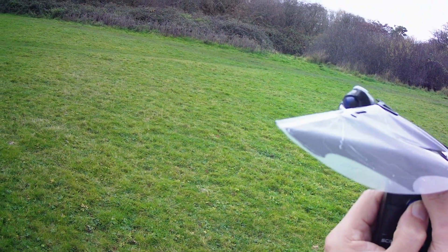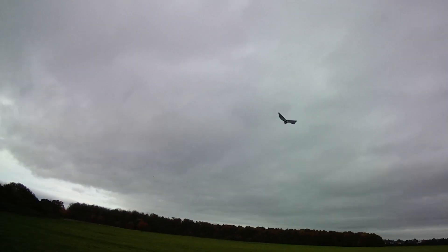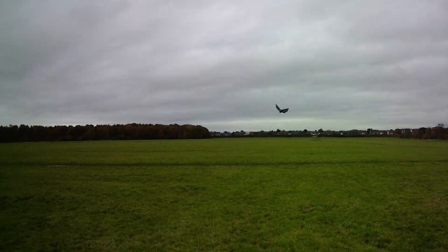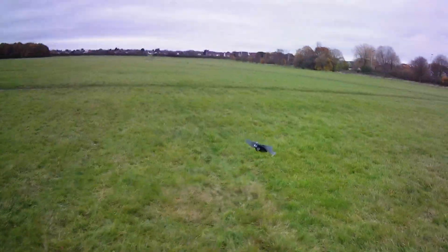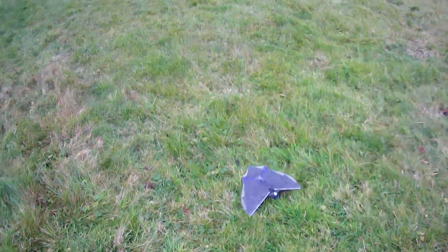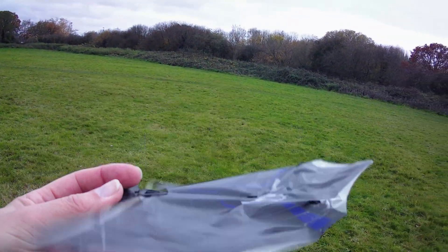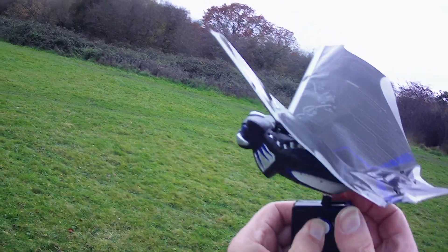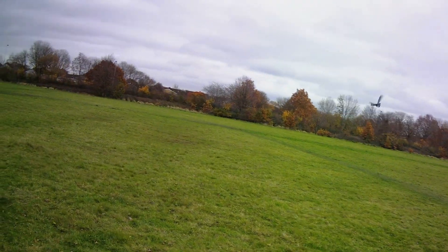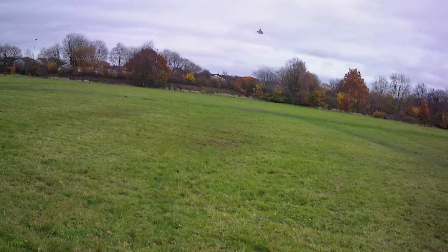Right, are we ready? Not getting the same height again. Looks like I've just not charged it as much, because I did wait much longer the first time because it was windy. I'll try a longer charge — must be roughly a minute charging. That's going better, despite a bad launch.